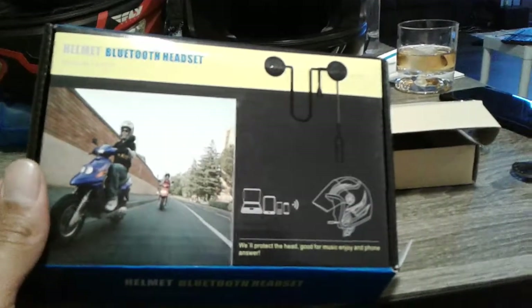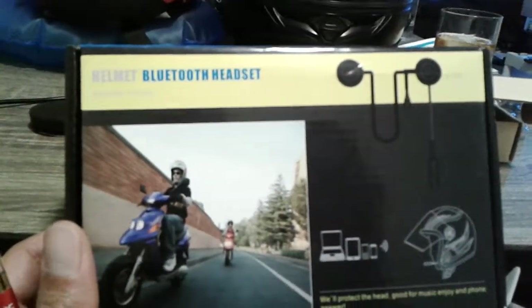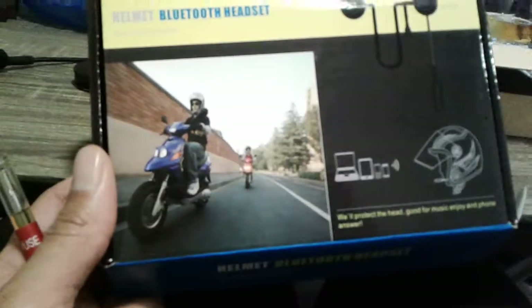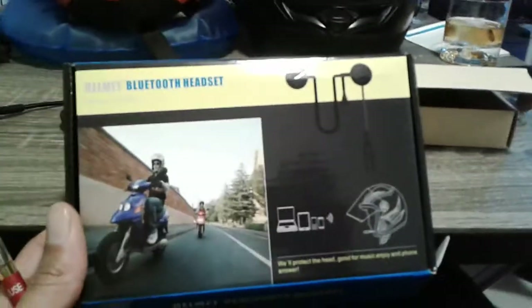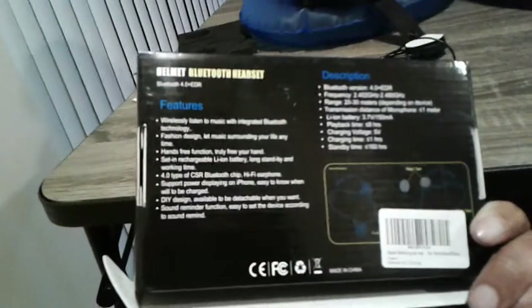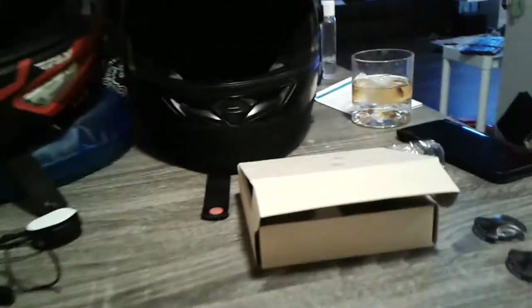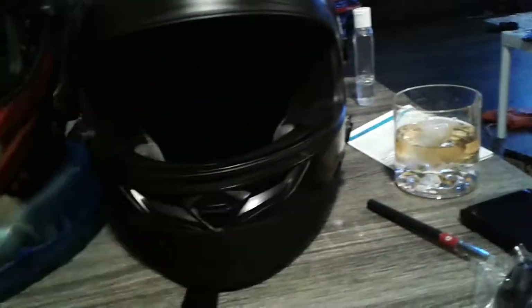What's up YouTube, this is a review of the Bluetooth helmet headset from Amazon. I paid $15 for this particular one. I don't have any complaints on it — the sound is okay, it's a little lacking on the bass side, but it's going in a motorcycle helmet, so do you really need bass?